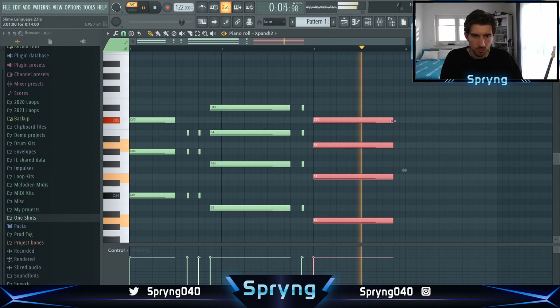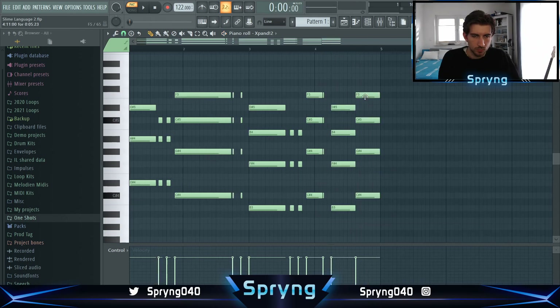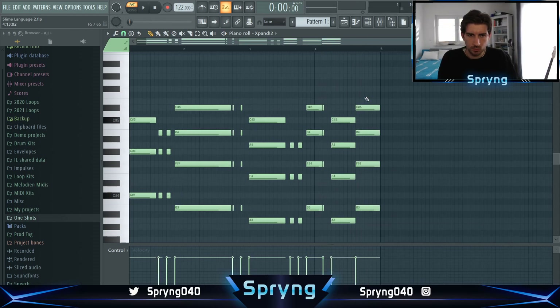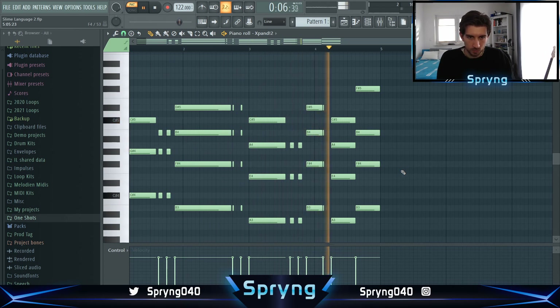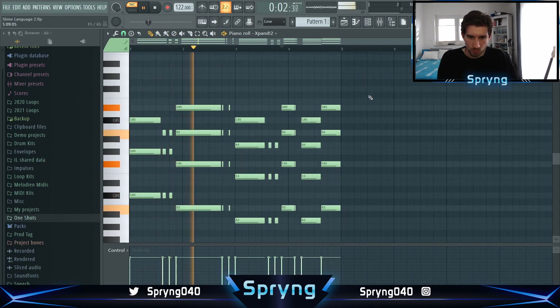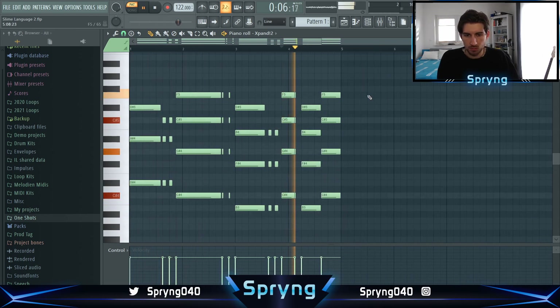This is a little bit of a good sound right now.